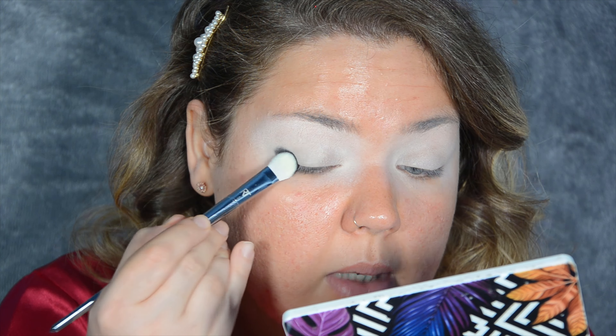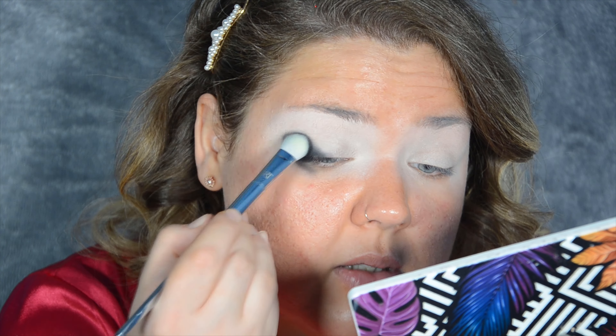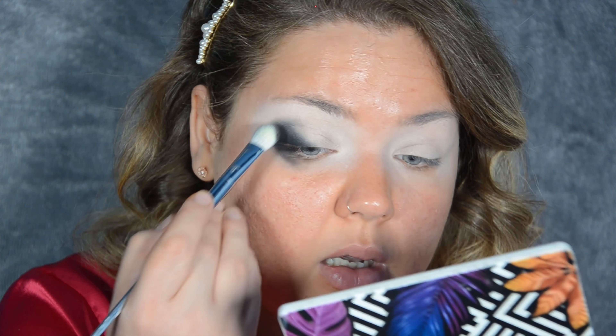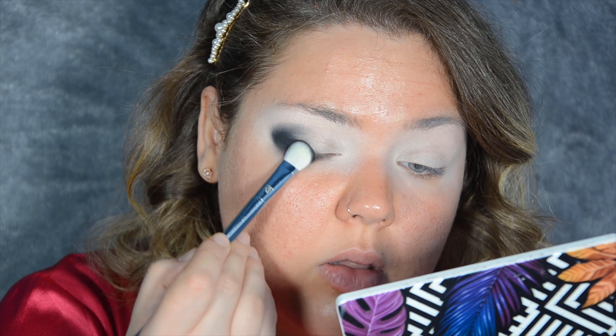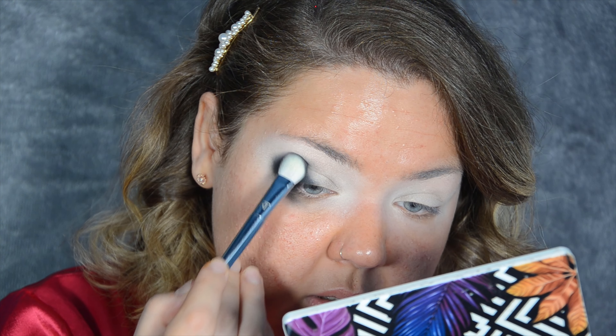Plan of action is a little bit different today — I'm actually going to start off with the black because I kind of want that to be my main focus, my main colour. I'm putting that on my outer corner, just packing it on. I've got a really fluffy brush right now because I'm going to be covering quite a big surface area — this is the Real Techniques 200. I'm tapping the black right here on the outer corner, just slightly above the crease, rounding it out.